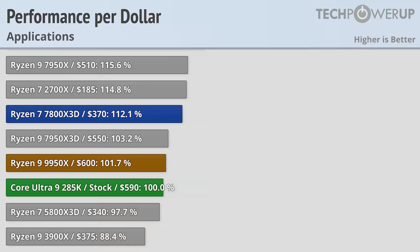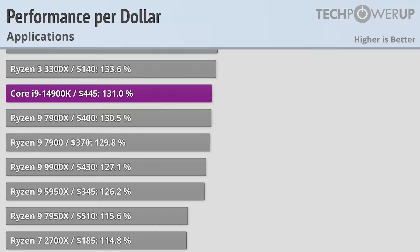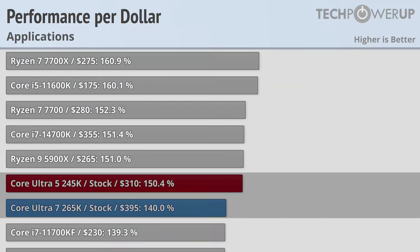But should you invest in any of these CPUs in the first place? Looking at application performance, where the 285K performs at its best, its MSRP of $590 puts it near the bottom of the charts. Its AMD contemporary, retailing for an extra $10, does provide better application performance, making it a slightly better value, while last-generation X3D models from AMD also offer better value. The real sticking point for Intel has to be the Core i9-14900K, which currently at $445 provides a whopping 31% better performance per dollar than the model replacing it. The 245K and 265K, retailing for $310 and $395 respectively, both also provide better value, albeit with lower performance.